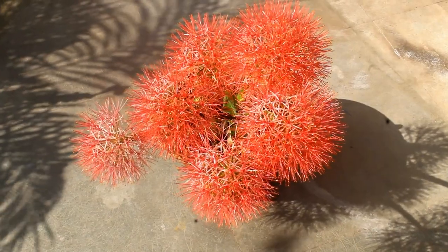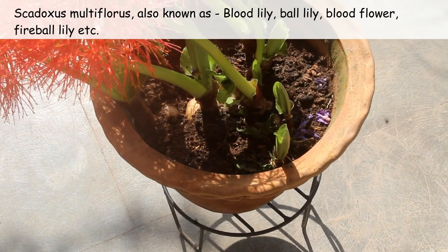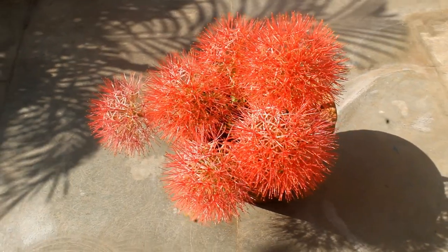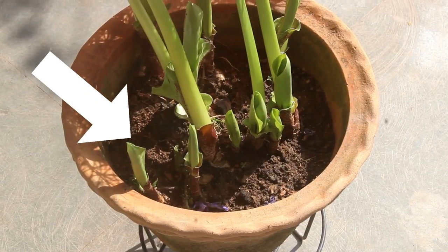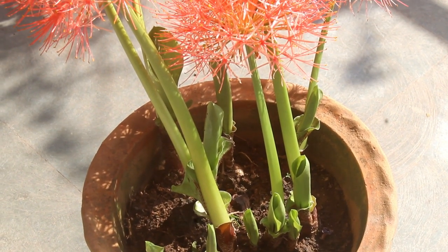Right here, these are my football lilies which are blooming quite well. The size of the pot is 10 inches and here I have planted many bulbs. Most of them are blooming at the same time and because of that the pot is looking quite attractive. There are a few immature bulbs which are yet to bloom. This is one of the best ways to grow football lily.